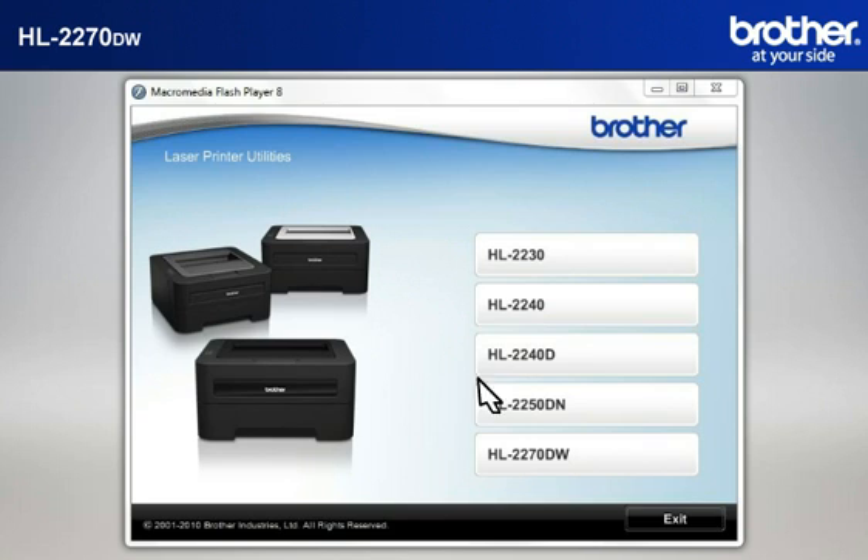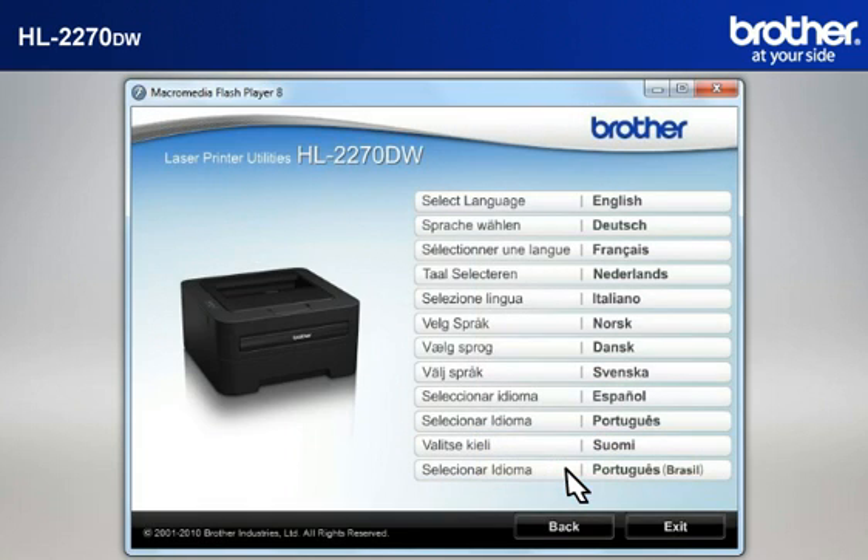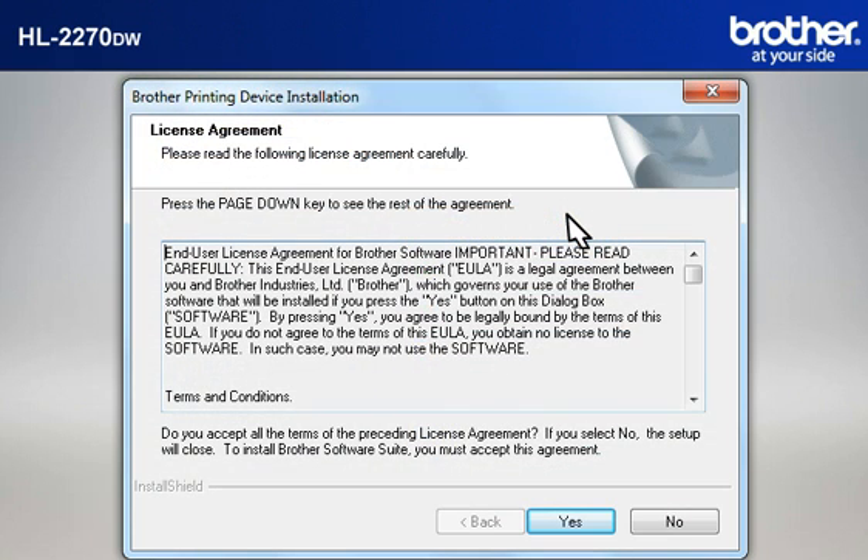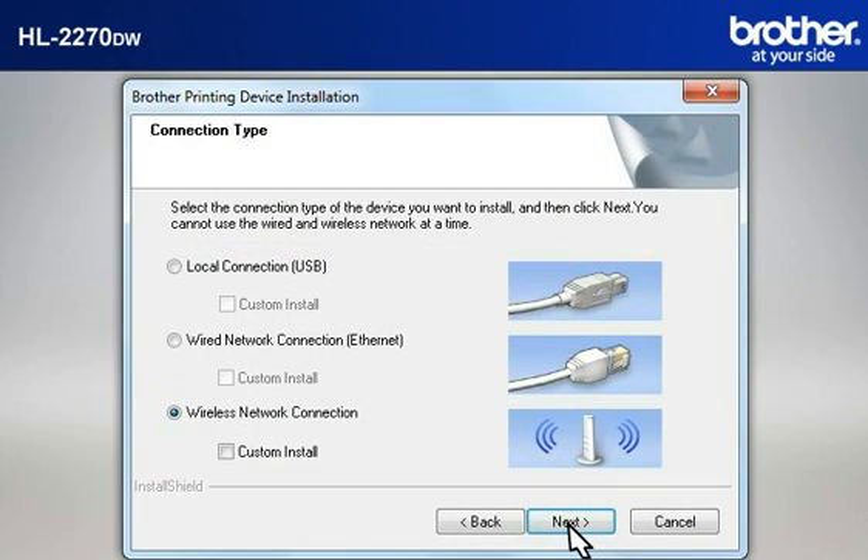Select your model. Select your language. Select Install Printer Driver according to your geographic region. At the Brother Printing Device Installation License Agreement window, read it and click Yes. At the Brother Printing Device Installation Connection Type window, select Wireless Network Connection. Do not check Custom Install. Click Next.